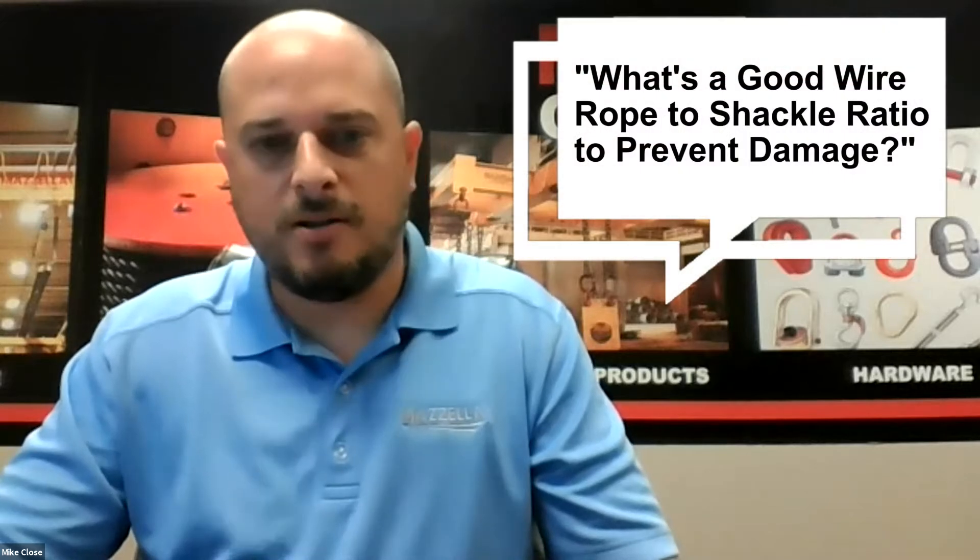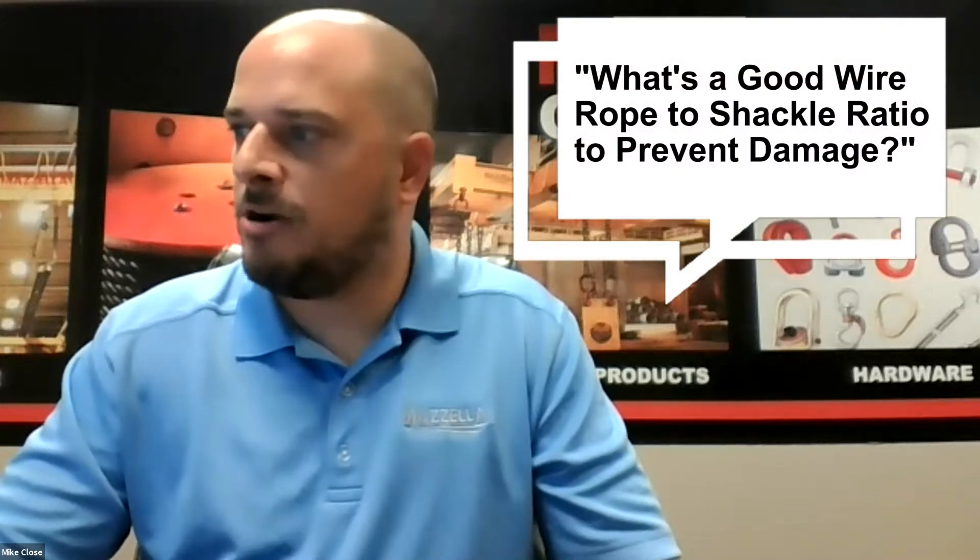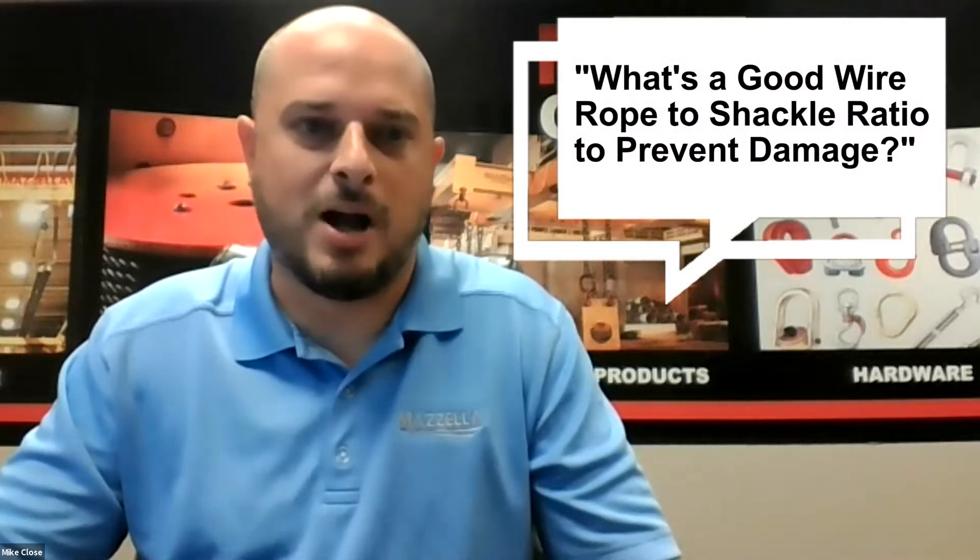We got one from Taz and he wants to know if you guys can talk about the ratio between shackles and wire rope so that you don't get any deformation in the wire rope.